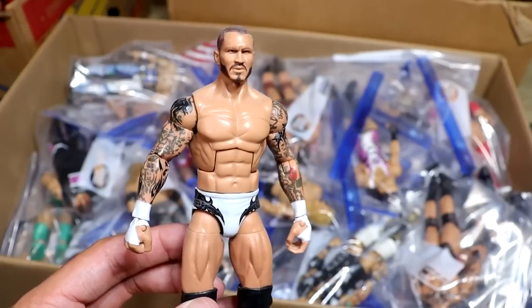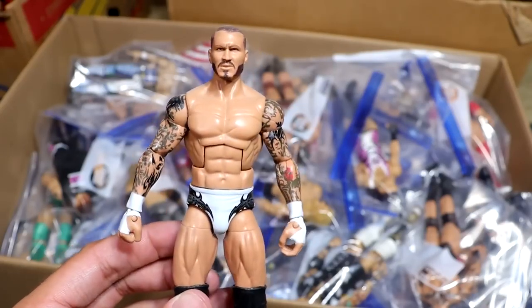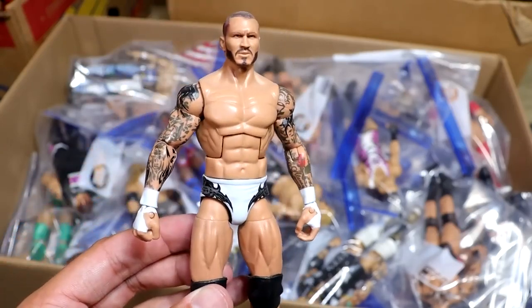I think it's better than the Elite 91 or Elite 90, whatever the hell that was — maybe Elite 89. Who gives a hoot? White tape. Beautiful. I think I could switch the head sculpt and do some different things here, but I love this figure.